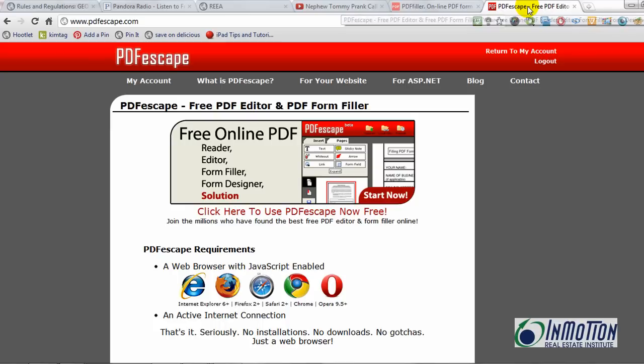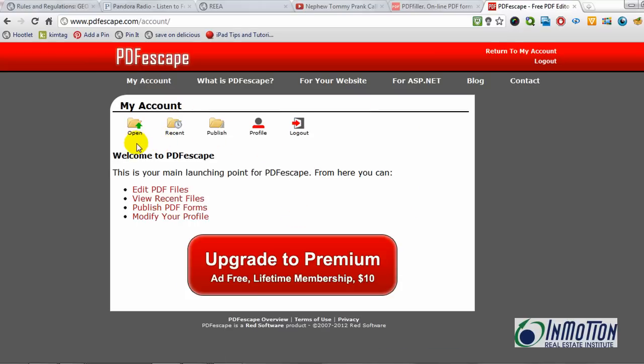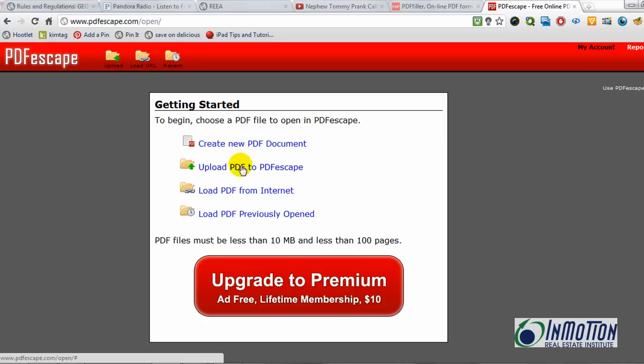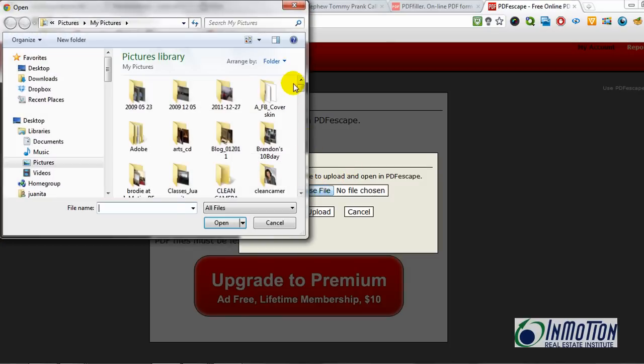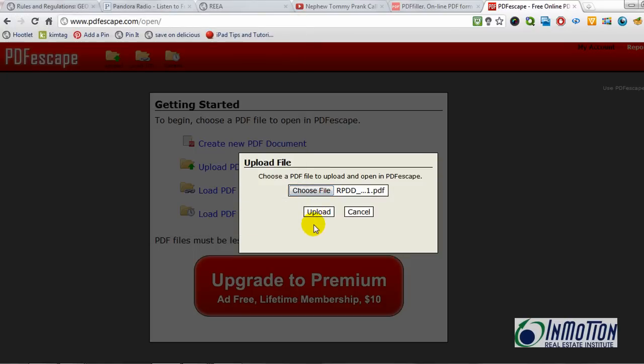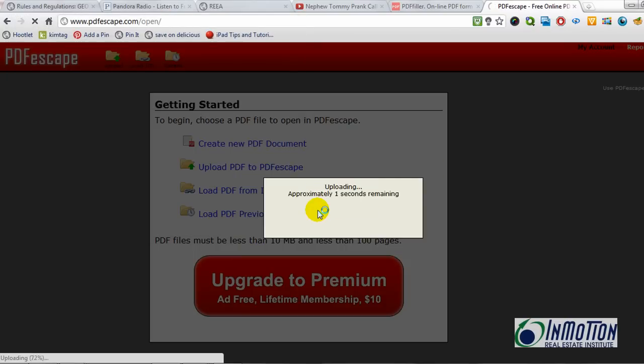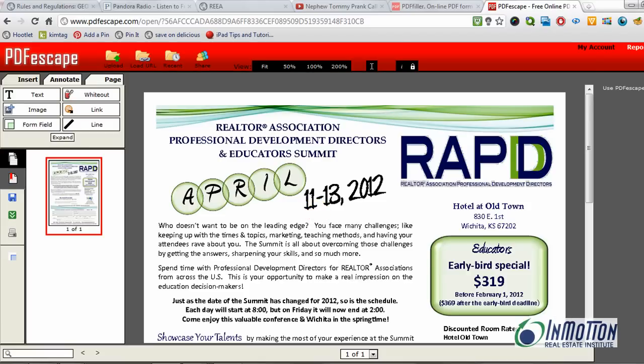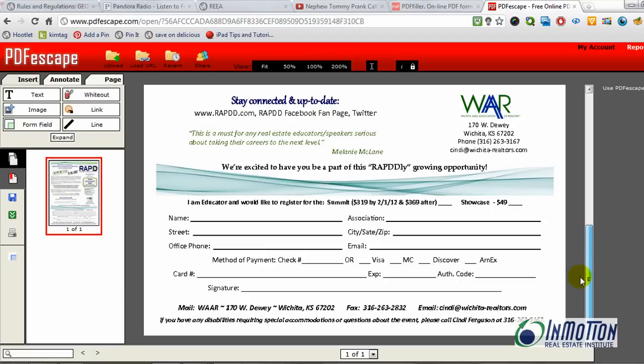Now you're probably saying okay, you wanted to hand me the free one. Alright, that's the next thing — going to www.pdfescape.com. Again it's still easy to use. You can create an account for free. What I want to do is edit a PDF file, so I'll give that a click. Then I'm going to upload my PDF document, choose my file, say open, and upload. Now it brings my file back right here and I'm going to show you how this works.